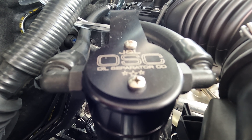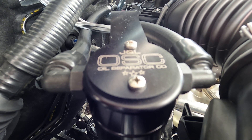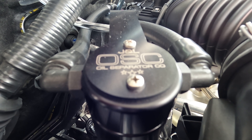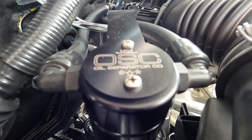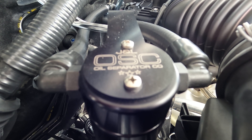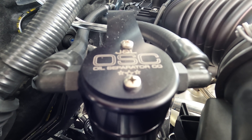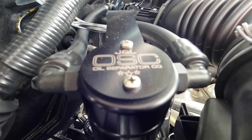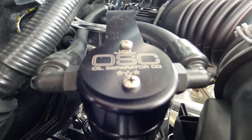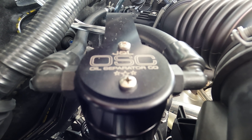I just wanted to revisit the oil catch can one more time. Extreme Terrain has a video — they sell this catch can — and they have a video from one of their customers who made a YouTube video installing it. That one went on a V6 Toyota, but I want to bring up that in that video, the individual installed the lines backwards.